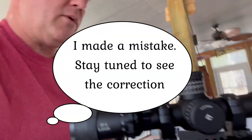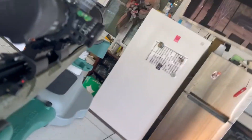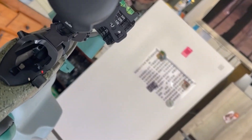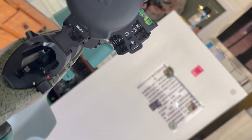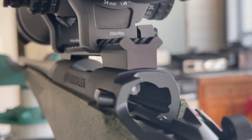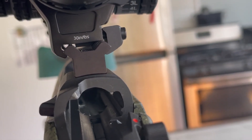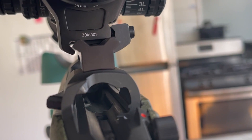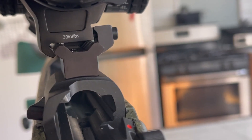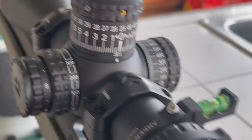Going back over to make sure everything is good and snug — if you look, my rings are not flush with the base. You must make sure your rings are flush with your bases. What I had to do was loosen the screws on each side of the rings so it would fit smoothly across the bases, then re-loosen the screws on top of the rings to rotate the scope and get it level again. Once the scope was level, I tightened the screws back down on the rings.